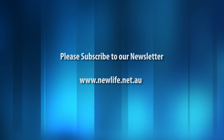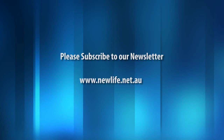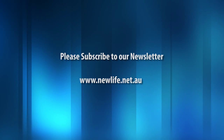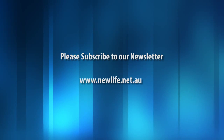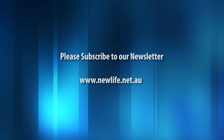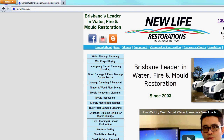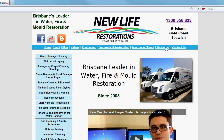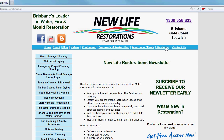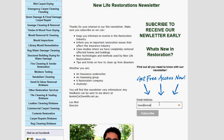If you're an insurance adjuster or insurance assessor, you will probably like receiving our monthly newsletter. Our newsletter contains powerful information which will help you increase your claims turnaround right away. To register, just go to www.newlife.net.au — once you're there, click on the newsletter link in the top right corner, put your email address in, then click subscribe. We look forward to seeing you next time.